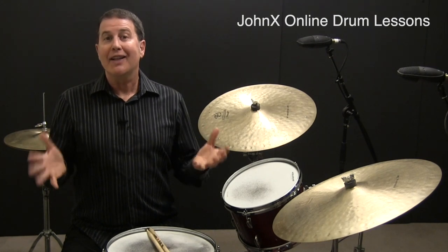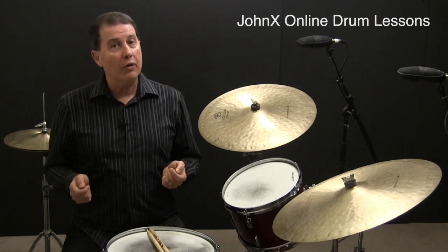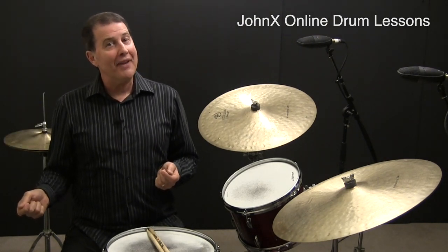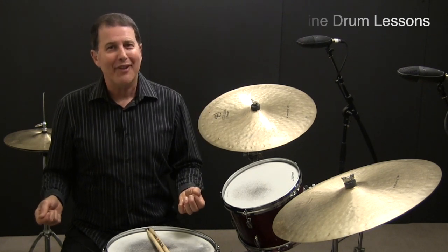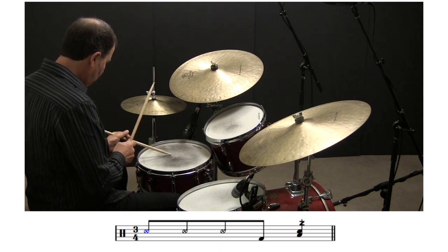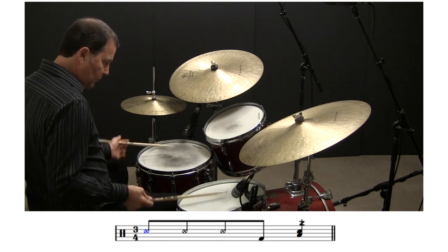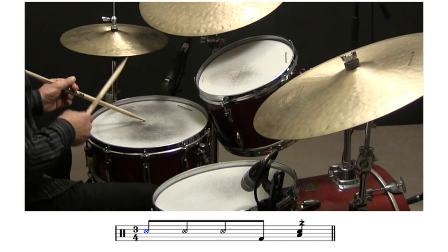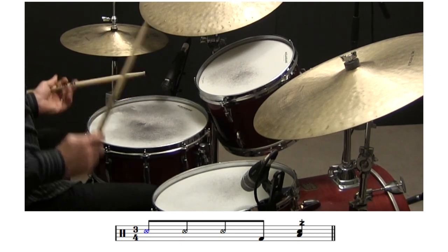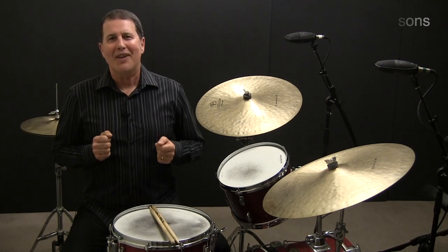Here's a nice idea I picked up from Philly Joe Jones. On the third beat of the measure, play the quarter notes with your right hand using a single stroke on the low tom, and with your left hand using a buzz stroke on the snare drum. Try this two-bar fill using the Philly Joe technique.